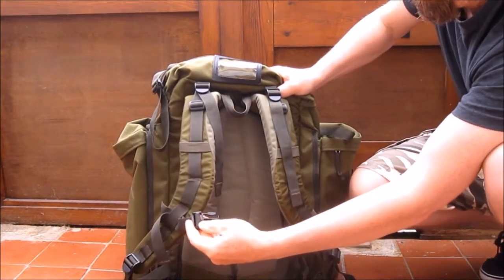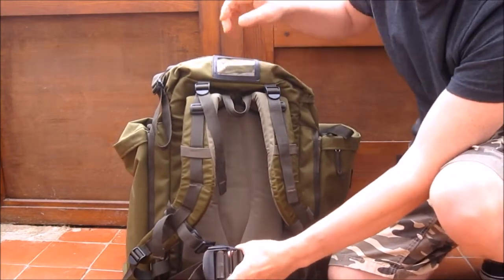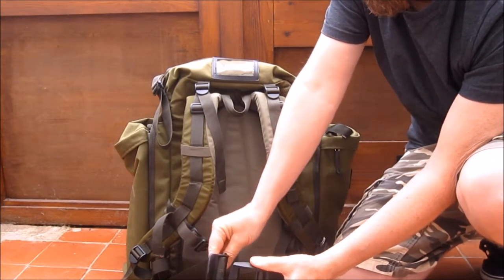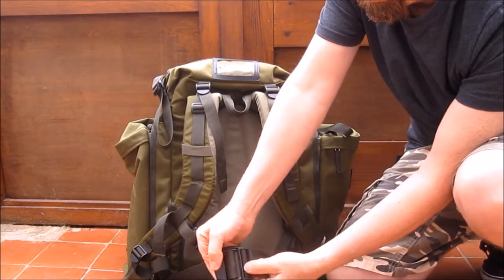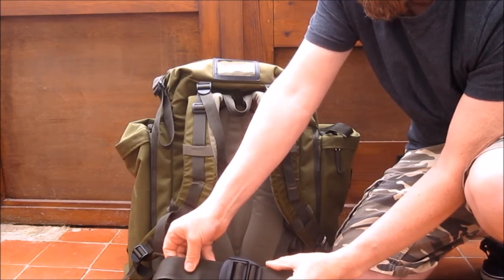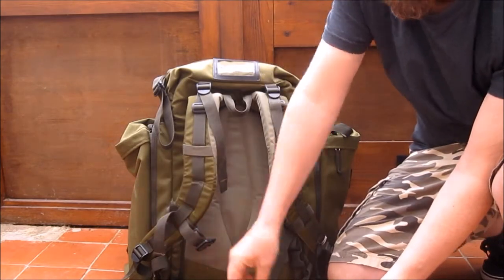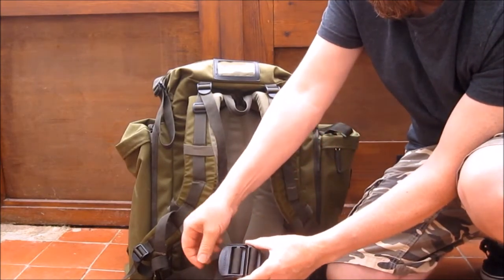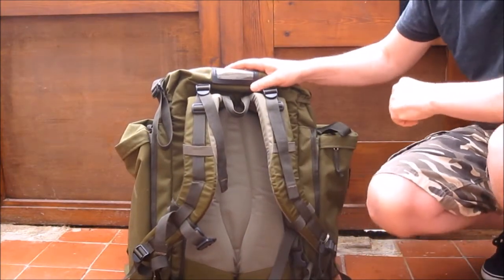The sternum strap keeps it tight on your chest. The Berghaus buckle is a very simple buckle — there's nothing much to break on it. Just push it through, then you pull these to tighten it up on your stomach and it doesn't slacken off. When you want to drop your rucksack you just push it through — it's very simple and foolproof.